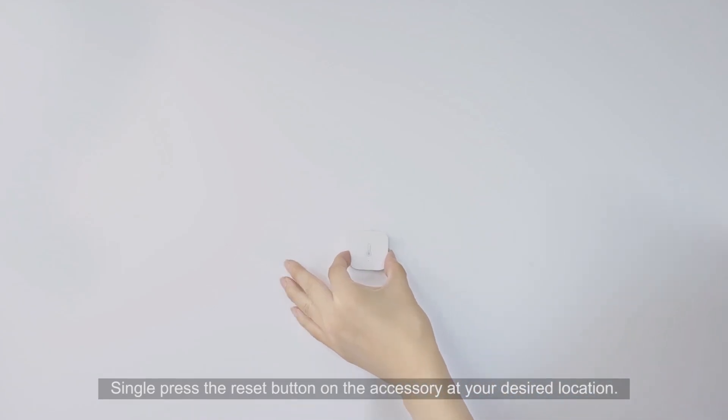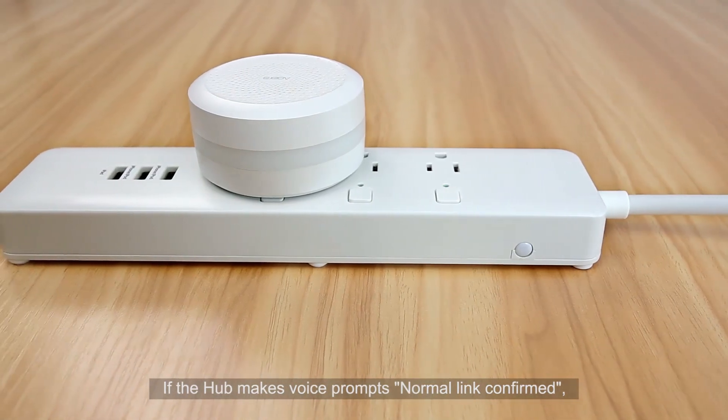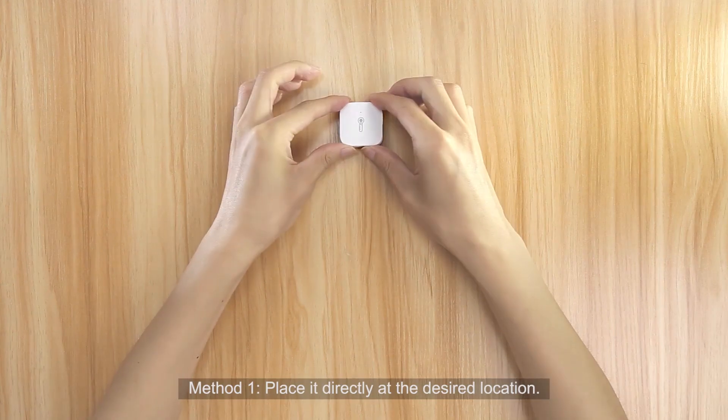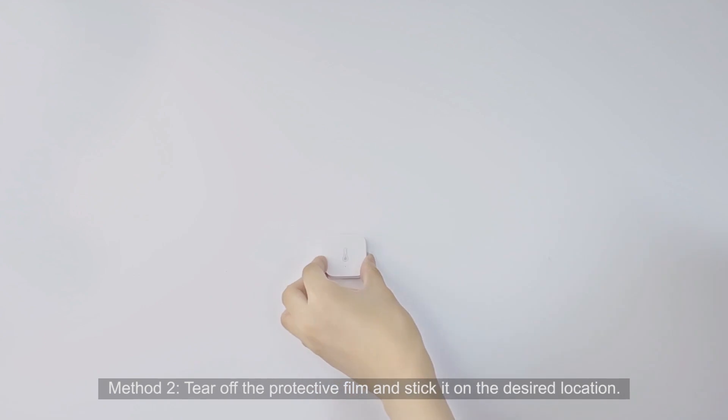Single press the Reset button on the accessory at your desired location. If the hub makes the voice prompt 'Normal link confirmed,' it indicates the accessory can communicate effectively with the hub. To place the sensor: Method 1 — place it directly at the desired location. Method 2 — tear off the protective film and stick it on the desired location.